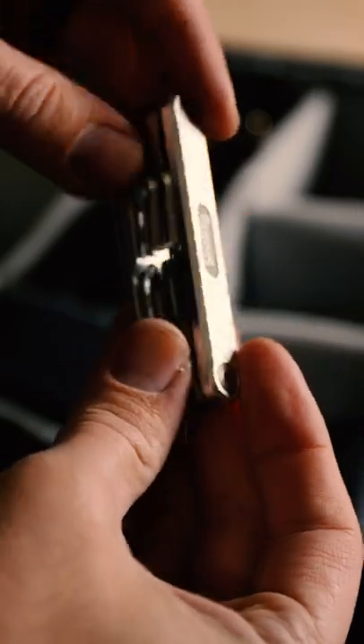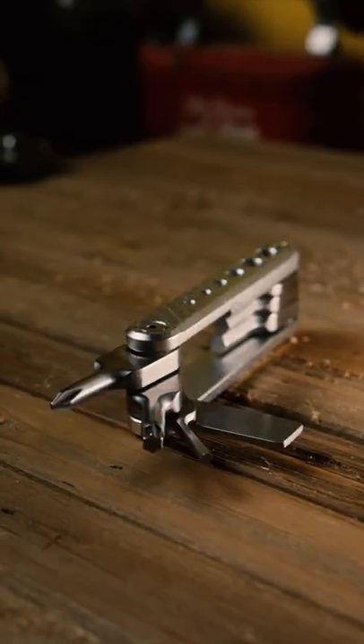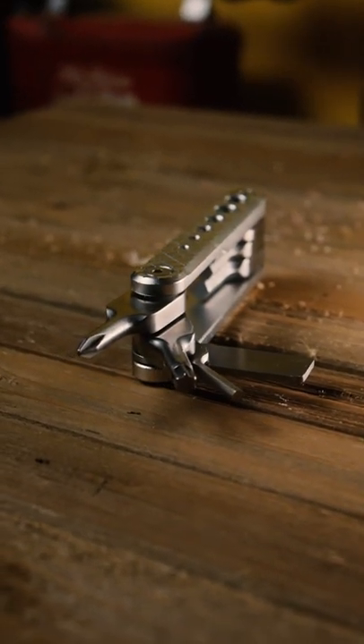Maybe I'm late to the party and this is a common asset in most creators' bags, but this may be helpful for those that don't know about it. Coming in around $20, this is an absolute steal.